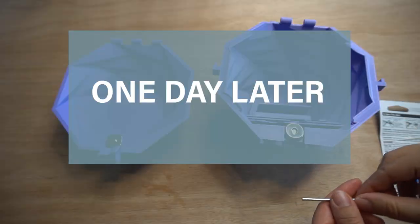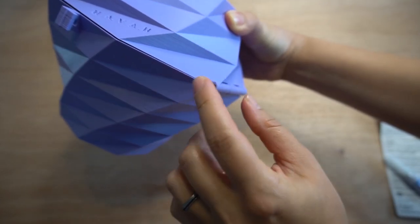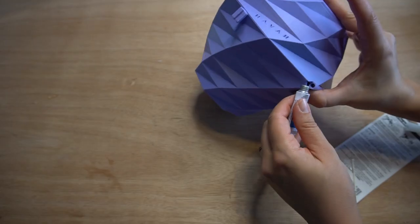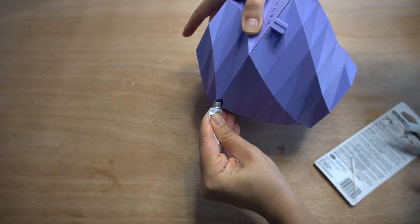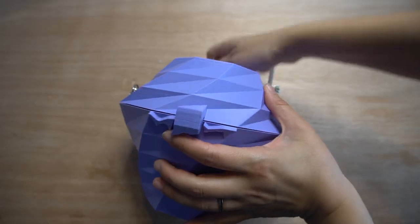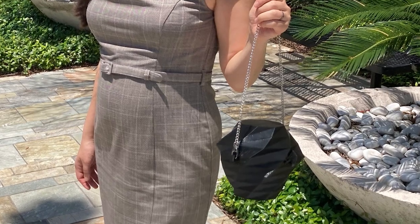Now that the glue has dried, fit the wire in the hinge. You may have to hammer it in and take out any extra supports you didn't see before. Apply super glue on the ends to keep it in place. Finally, secure the chain on the holes on the sides. Congratulations! You now have a really unique purse.